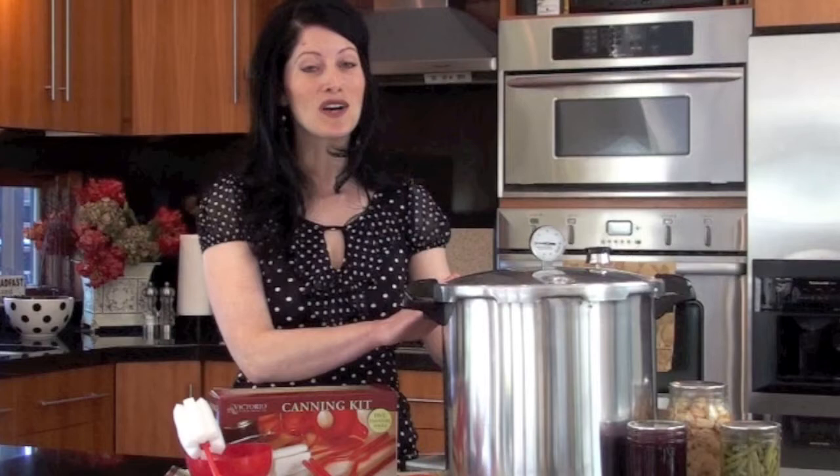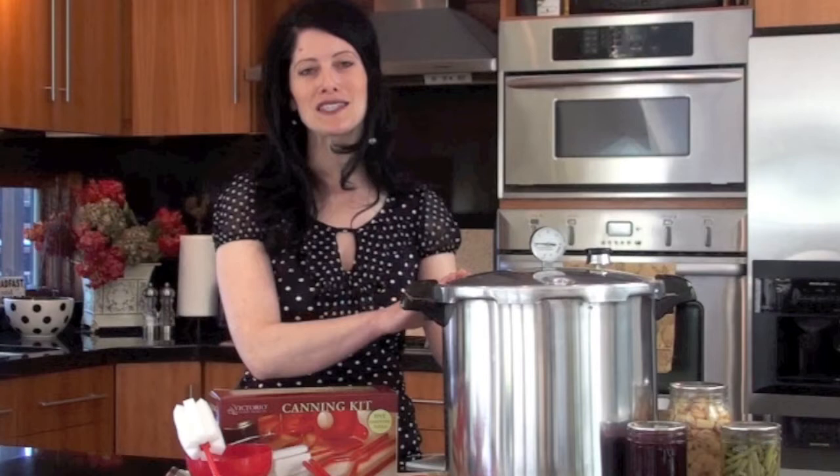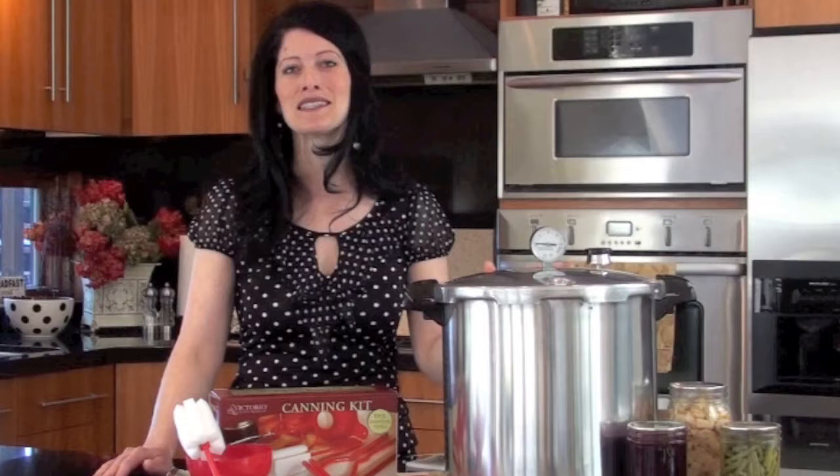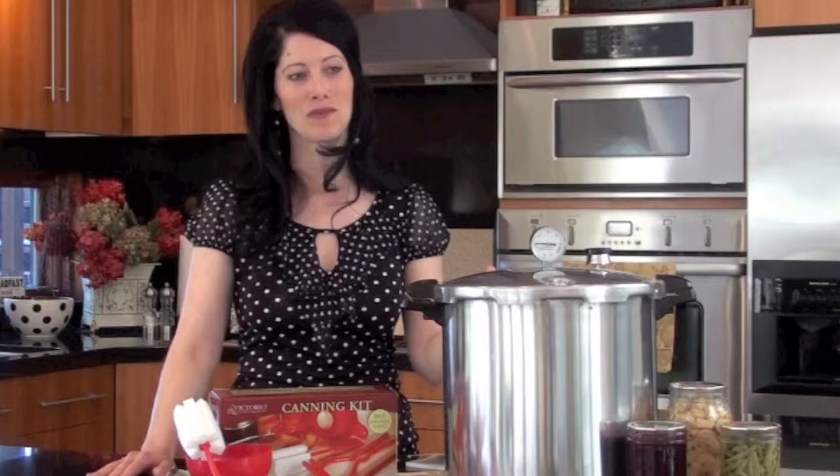It's also a pressure cooker, so you can use it on your stove top — whether you have a regular stove top or a flat stove top, it works just as well. These have safety features built right in, so you never have to worry that things are going to explode. I like this because it's made of heavy-duty, warp-resistant aluminum, which really gives me a lot of comfort because I know that it's going to last me a long time in my kitchen.